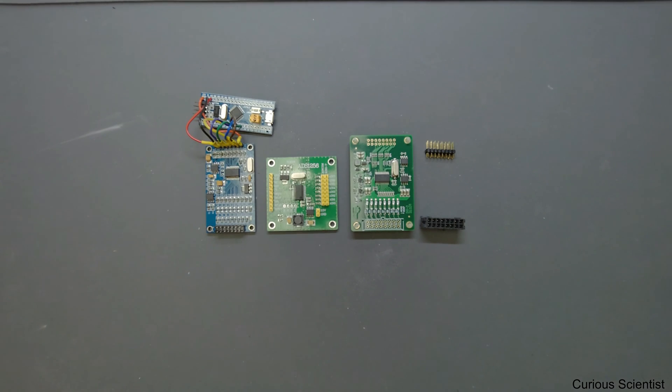Welcome everyone! In this video I just want to quickly talk about three different kinds of ADS1256 boards. You can see on the screen now — I lined up three different kinds of boards.